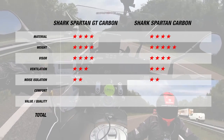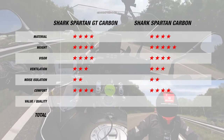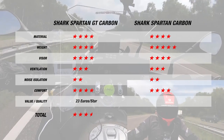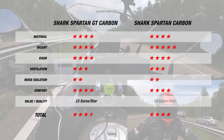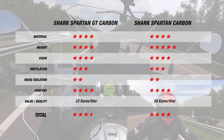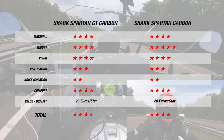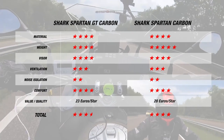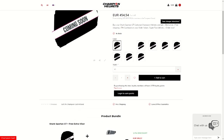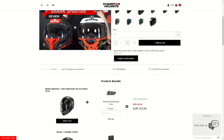Lastly for comfort, our rider thought they were both good, so each helmet gets 4 stars. This brings the Spartan GT to a total of 3.5 stars and 23 Euros per star, while the Spartan Carbon gets a total of 4 stars at 20 Euros per star. If you'd like to purchase the Shark Spartan GT Carbon or the Shark Spartan Carbon, make sure to head to ChampionHelmets.com where we have a lowest price guarantee and great bundle deals.